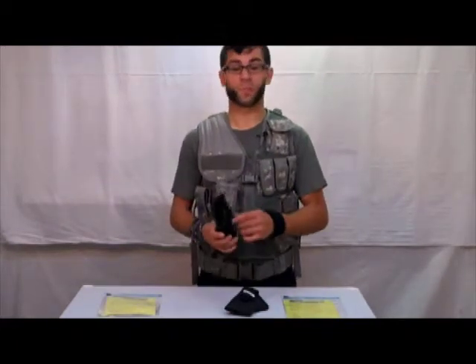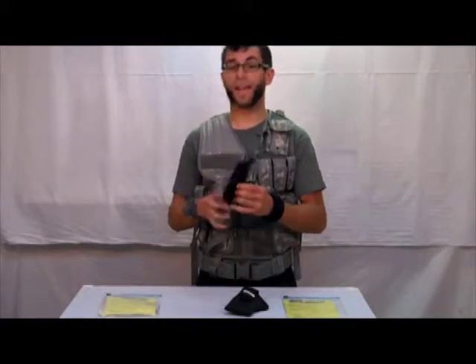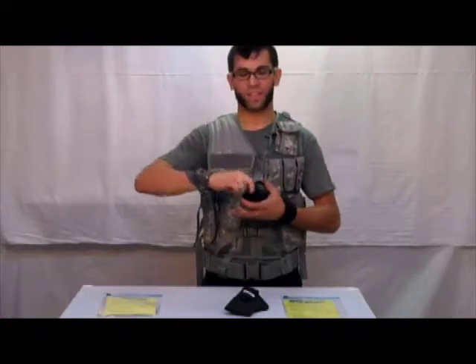This ambidextrous holster comes with a high carbon steel spring clip that can be moved to either side, as well as a cordura nylon thumb brake that can be attached to either side with this heavy duty velcro.